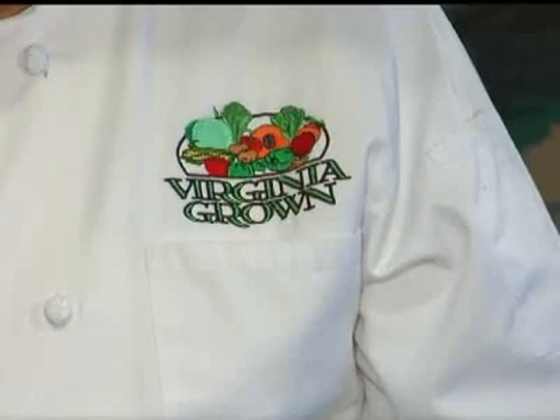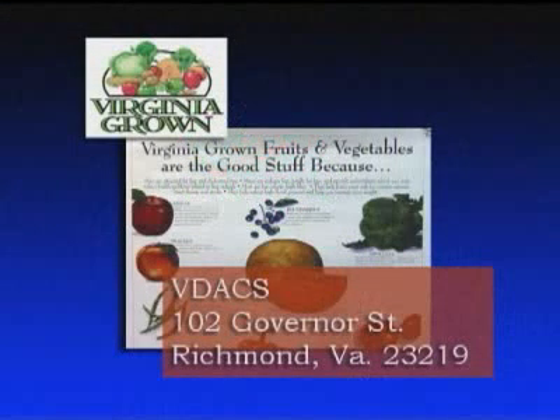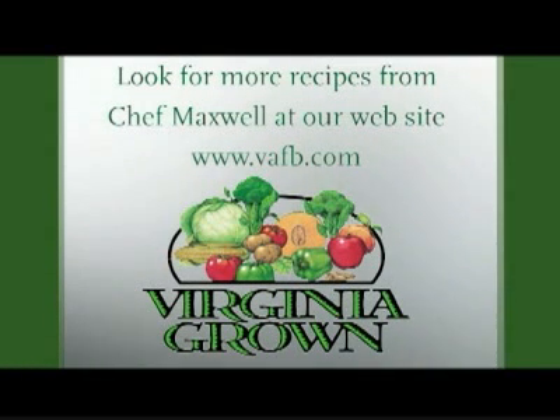For more delicious recipes using Virginia grown fruits and vegetables, contact Lisa Lloyd at the Virginia Department of Agriculture and Consumer Services at 102 Governor Street, Richmond, Virginia 23219. Chef Maxwell's recipes are listed on the Virginia Farm Bureau website at www.vafb.com.